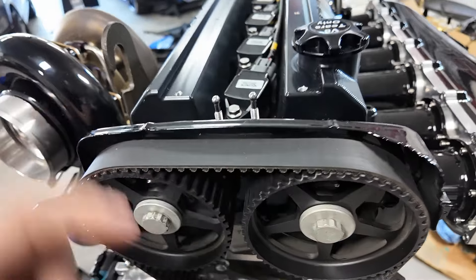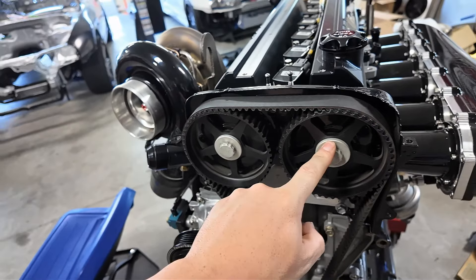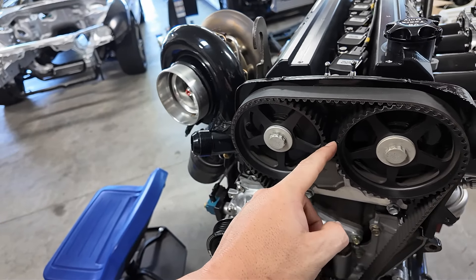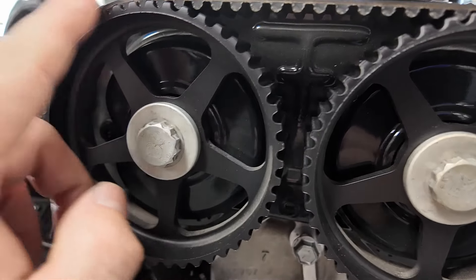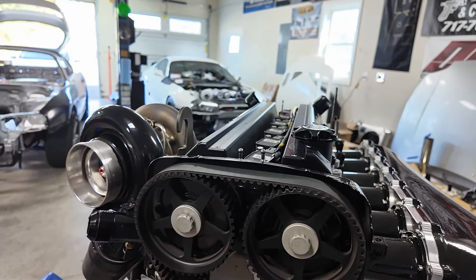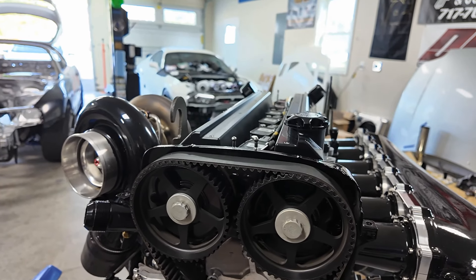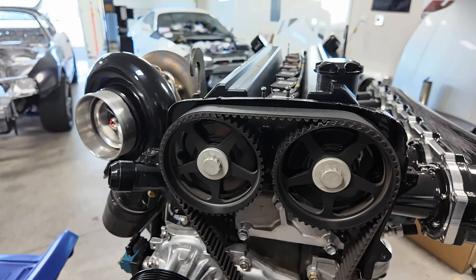I think it uses a 22 millimeter up top - zip these off. I'm going to have to check timing and all that good stuff again. What I might do is turn the engine over till it's at TDC so everything's lined up, so when I put everything back on it should be within reason. That might save me some headache.